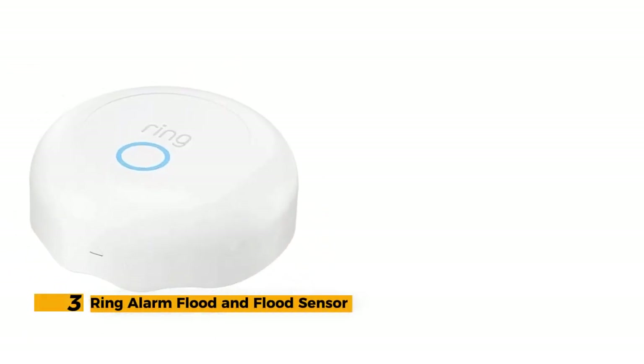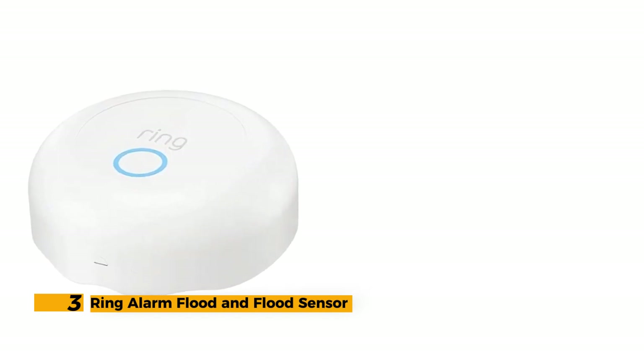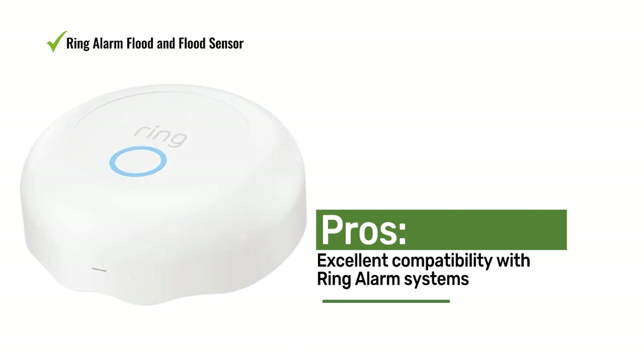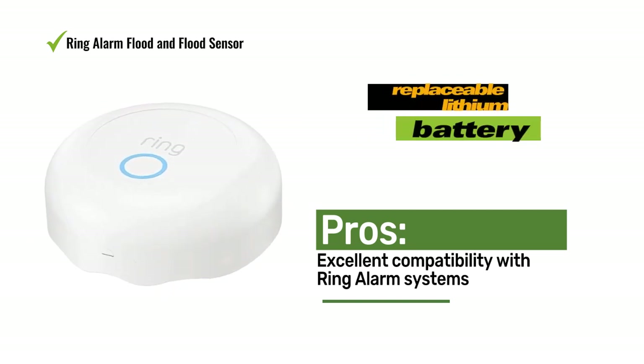Number 3: Ring Alarm Flood Sensor. For homeowners with a Ring alarm system, the Ring flood sensor offers seamless integration with your home security setup, making it an ideal choice for leak detection. Please note that the Ring alarm system is a prerequisite for using this water sensor; therefore, we recommend it solely for homes with existing Ring systems.